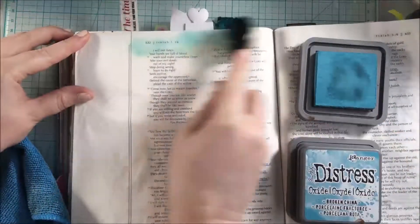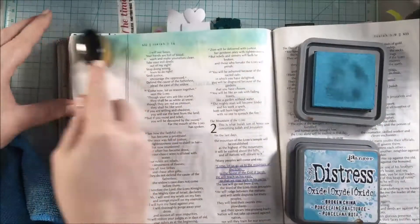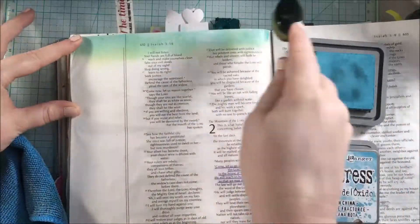I'm using some Distress Oxide inks to do that, and I did go ahead and prep the page off-camera with some clear gesso.